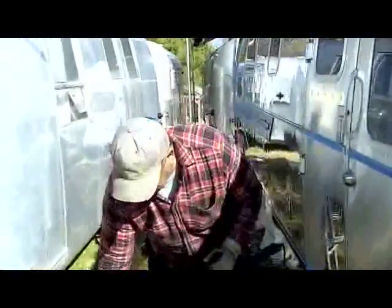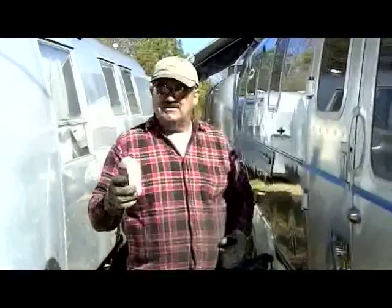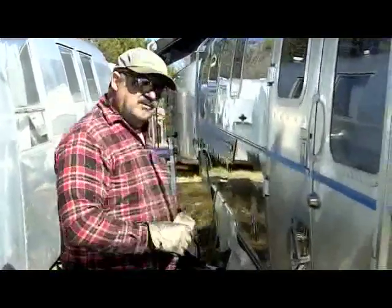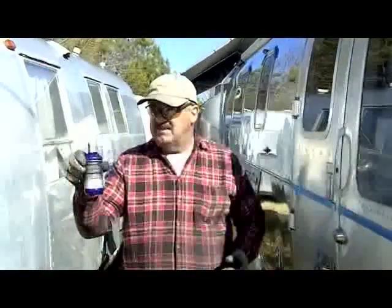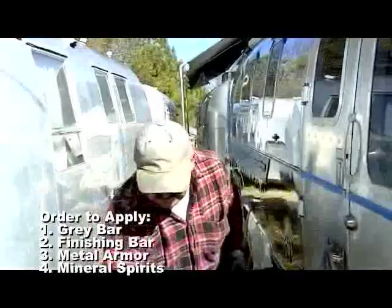After we use this wheel, we'll go to this bar, which is a finishing jeweler's rouge type, and we'll use a different wheel with it because you don't want to contaminate them. Then the final polish will be this metal armor, and we'll put it on with the cyclo.